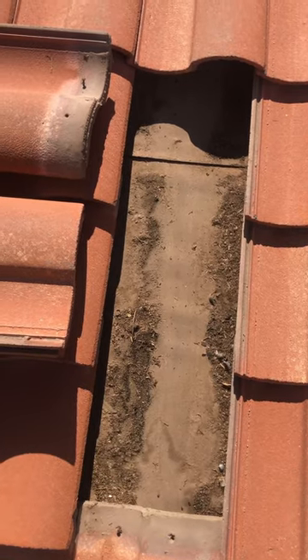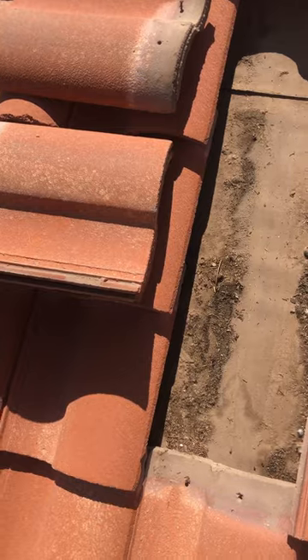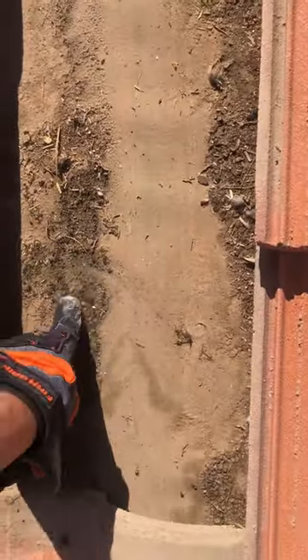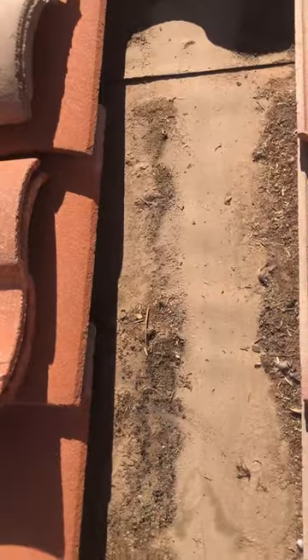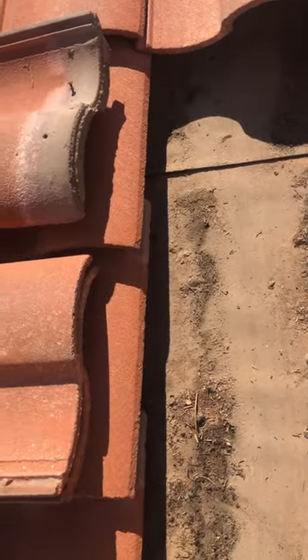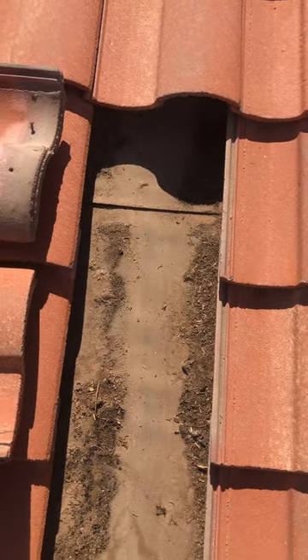This is the eastern-facing slope, so it won't get as much rain and direct sunlight. You can still see quite a lot of debris under here — you don't have bird stops, so that makes sense. But it's not deteriorating as badly as the other side, so this side might be in a bit better shape. I'll put all of this in a proposal and send it your way.